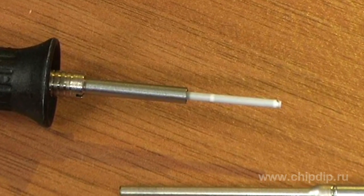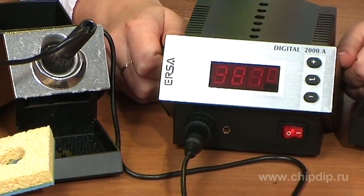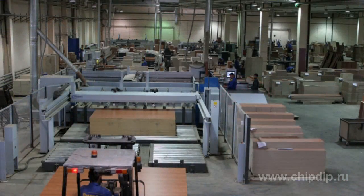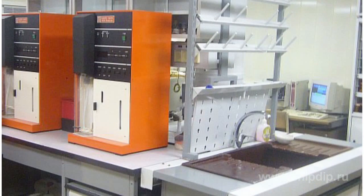A static-proof standard model, Digital 2000A, is an up-to-date intelligent soldering unit by ERSA. They are designed to be used in industry, workshops, and labs. You can see the full range of ERSA soldering units by referring to their website.